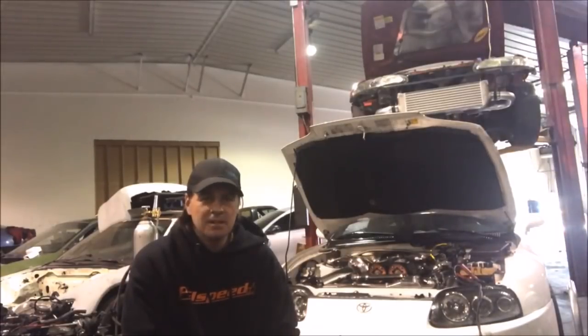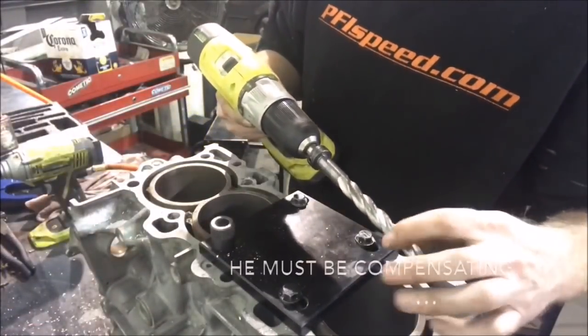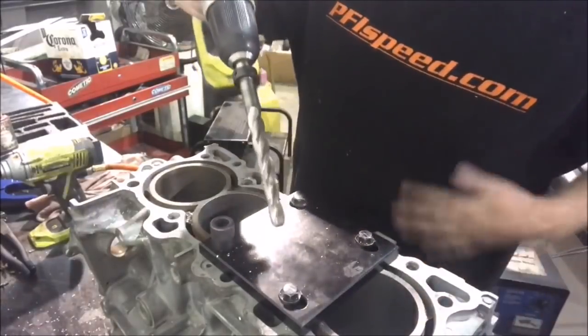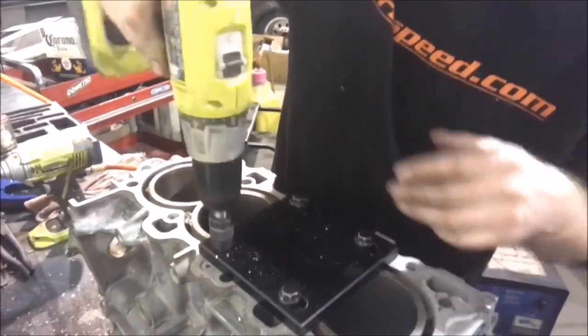Check out this kit — Todd's going to install them. Let us know what you think. That's the drill bit you've got to use. It's got a step here for the top of the cert, and this size here to drill out the hole.